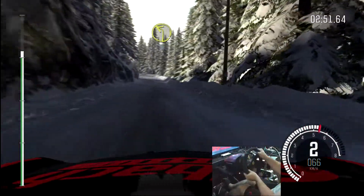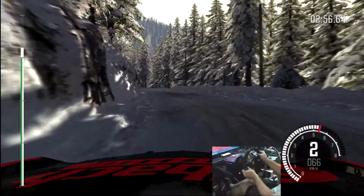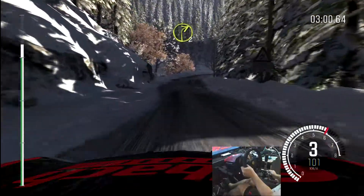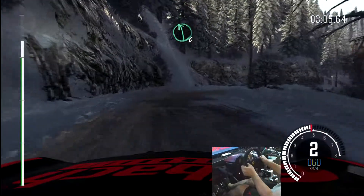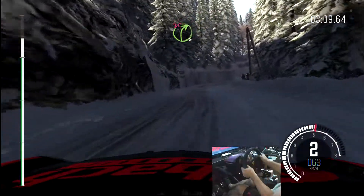Left two, opens and continues for 80. Into right two, long, crest. And right two, tights to one, and right one, into left six, into right four, long, don't cut.